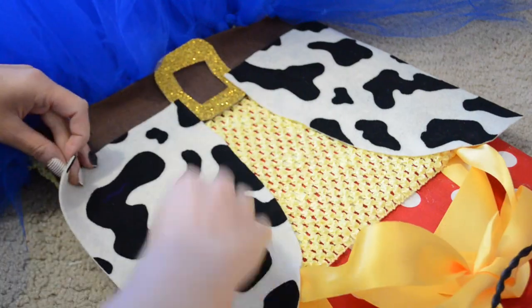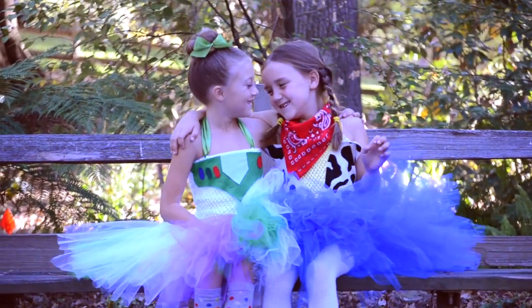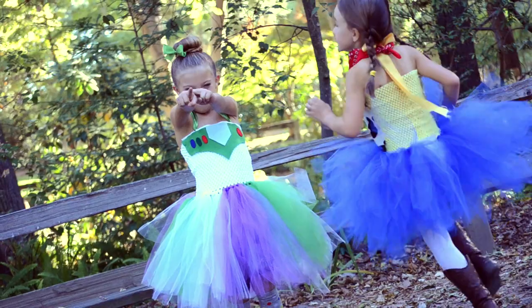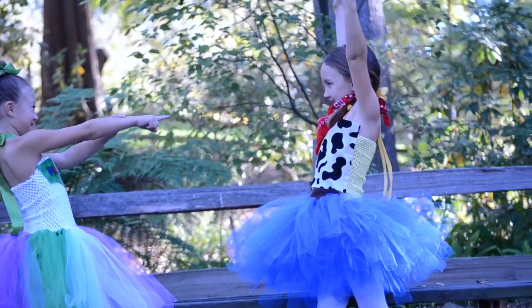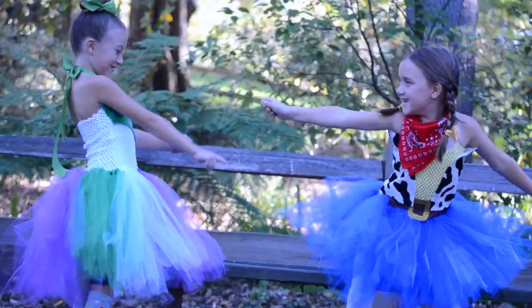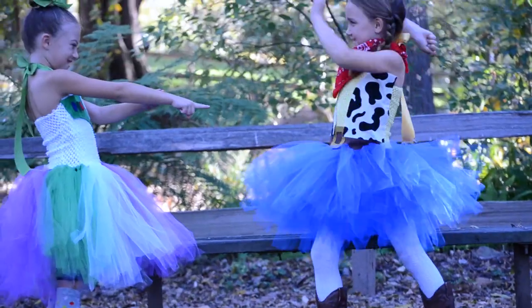All said and done, it is super cute and such a simple costume. If you guys want to see pictures of all the costumes I'm doing, make sure to like my Facebook page — I am sharing them all there. On Instagram I've done some sneak peeks, so you can find them there, but my Facebook album will have all the updated pictures.